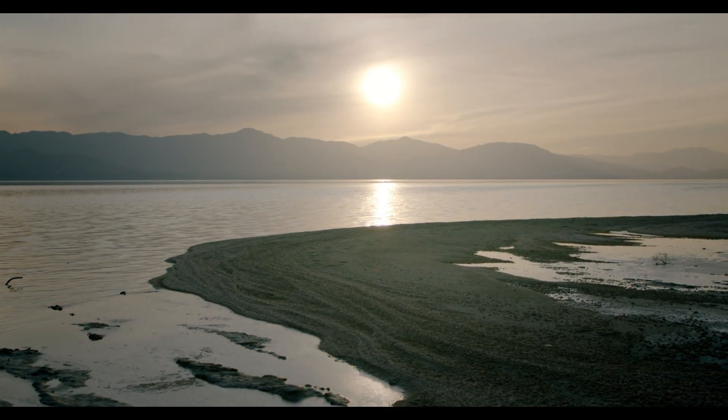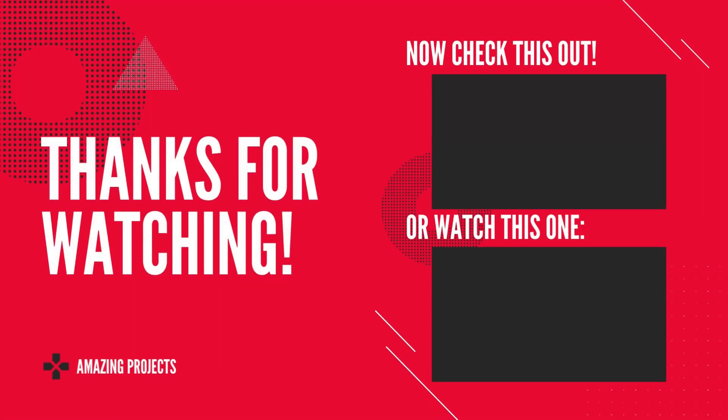Thanks for watching. Don't forget to leave a like and subscribe to our channel for more fascinating topics and amazing projects. Also, tell us in the comment section what topic you want us to cover next. See you in the next video.